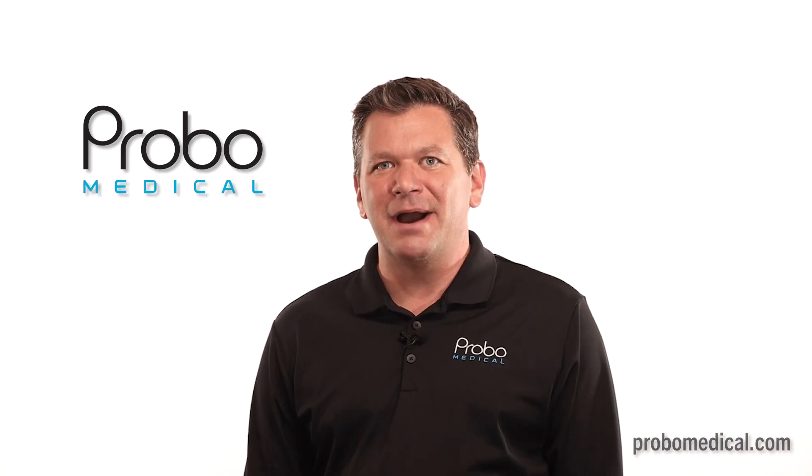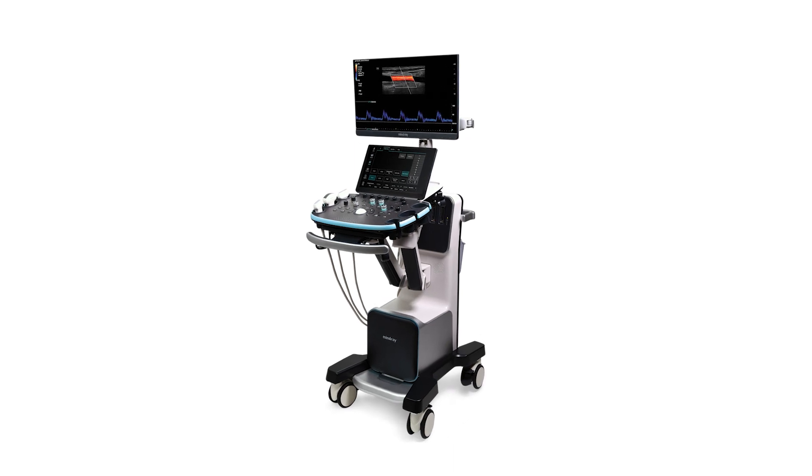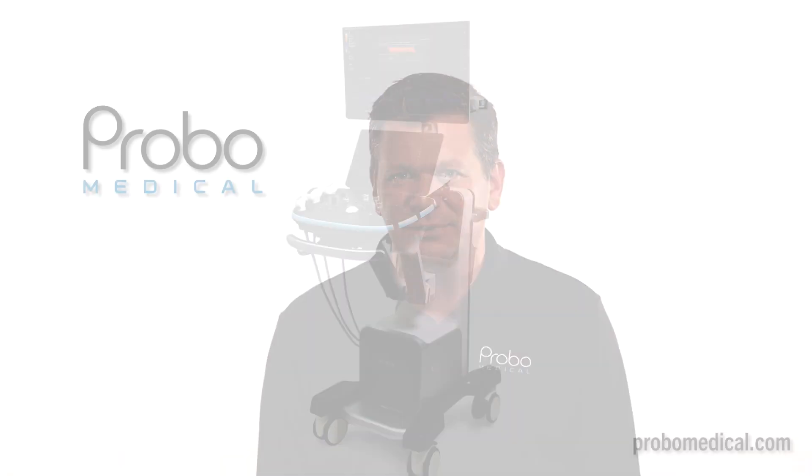I'm Brian Gill with Provo Medical, and today we're looking at the Mindray Resona i9T mid to upper range shared service ultrasound machine.